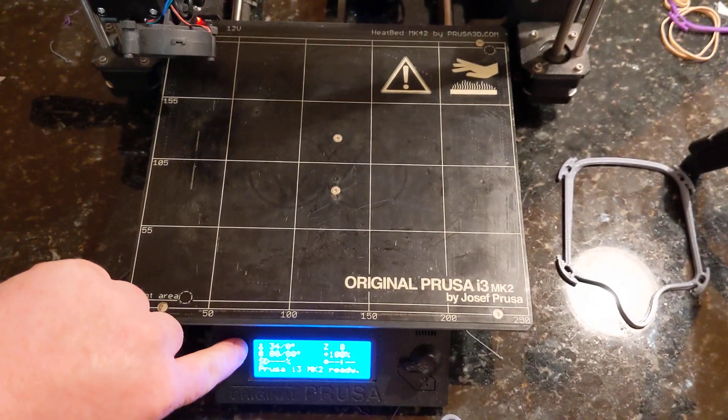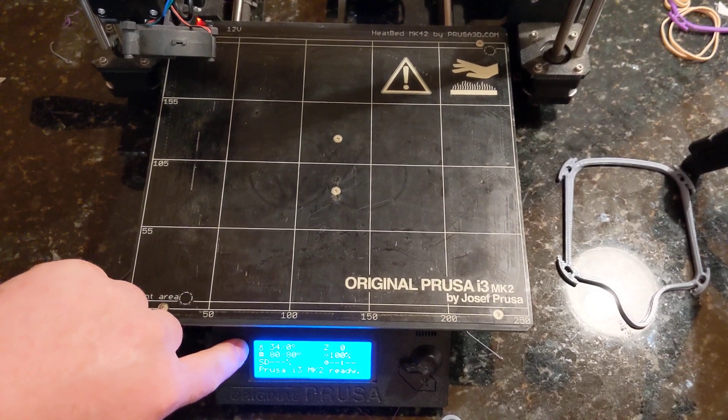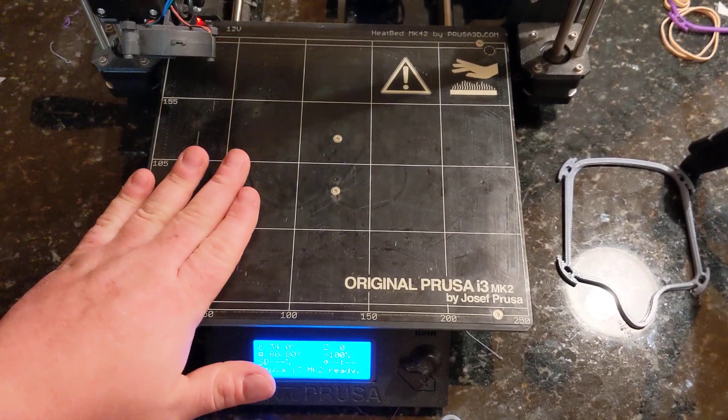Step one: heat the bed to 70 to 80 degrees C. This will work for any 3D printer with a heated bed.